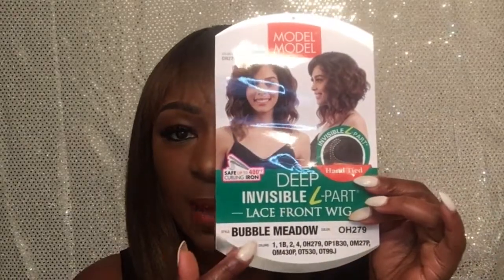This week, the wig I'm wearing is Adina — I did a review on this a few months ago and it's still holding up very well. I love it! The color is OH-279. I'll put the link in the description for this wig. The wig I'm previewing and doing a review on today is the Model Model Deep Invisible L-Part lace front wig in Bubble Meadow, and it's actually the same color, OH-279, with the light brown highlights.